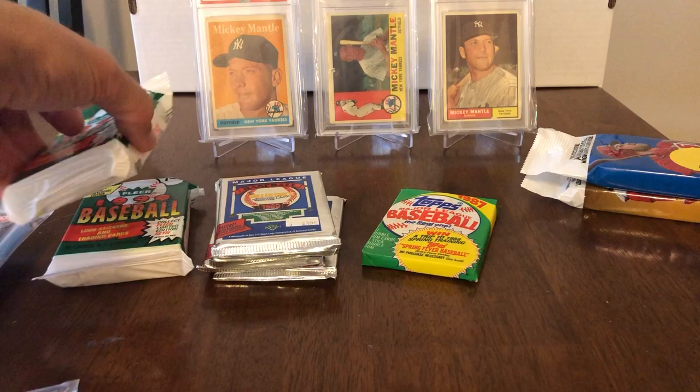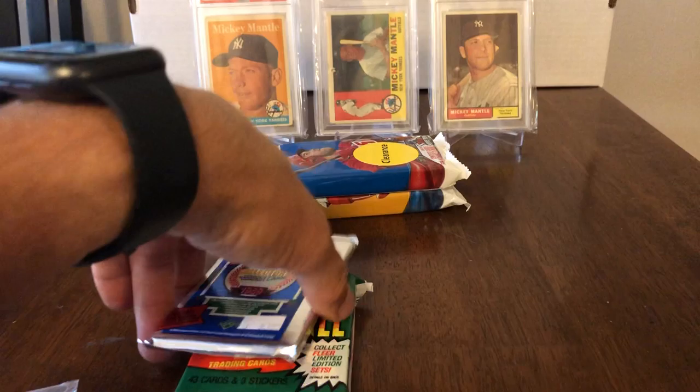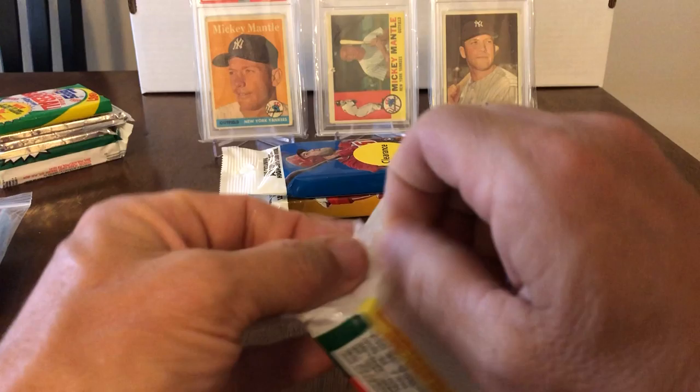I'm going to open one more of these Upper Deck high numbers and one more 90 Fleer, and the rest are going to be put away for another rainy day. We'll open the '90 Fleer first and save the big guns for last. We can't have a worse pack than that first one.